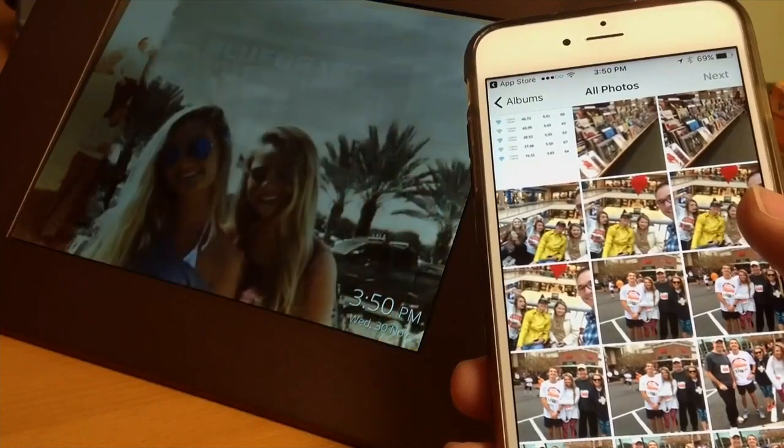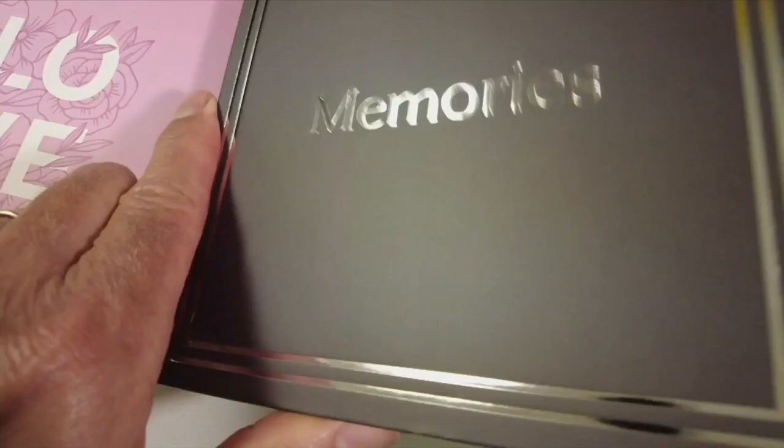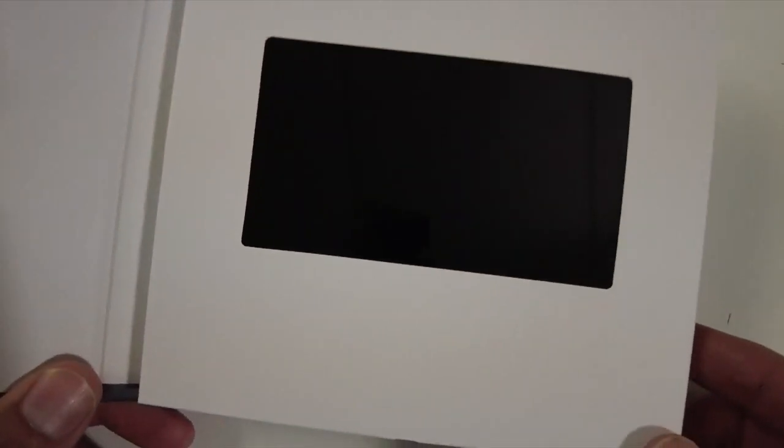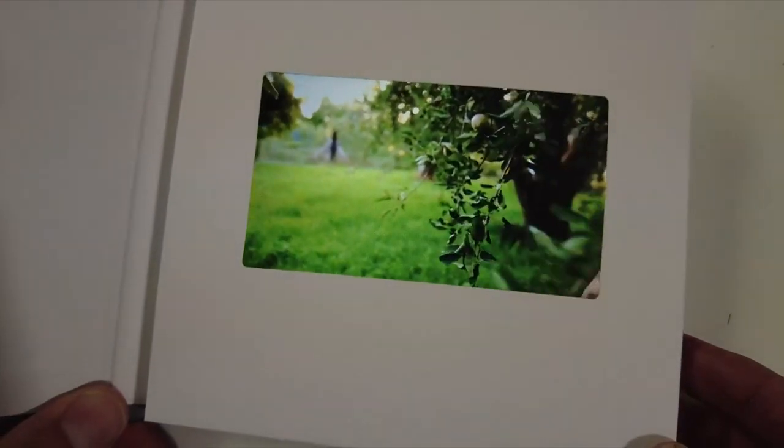Once you have all these photos and videos on the computer, you can use an heirloom video book to display them. It holds up to 20 minutes of video, and it starts playing as soon as she opens the cover. Having already done this once before, I highly suggest if you want to do this for Mother's Day, you get started right now because it does take some time, but it will be worth every second you spend on it.